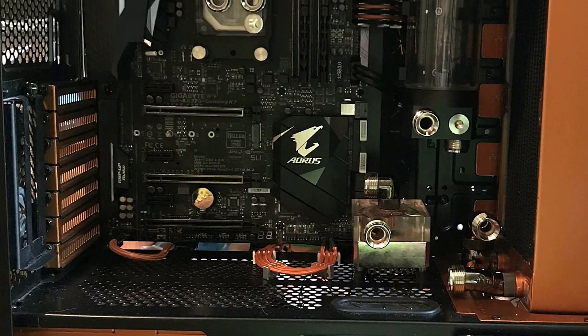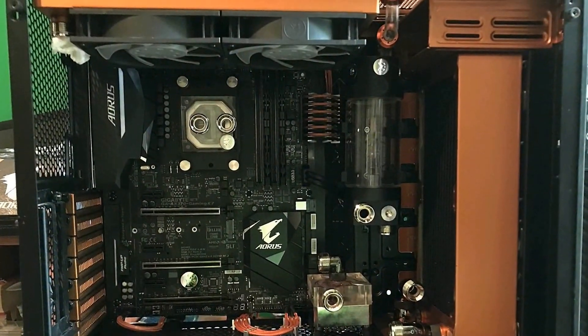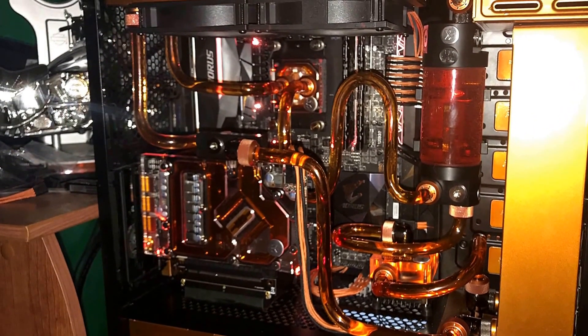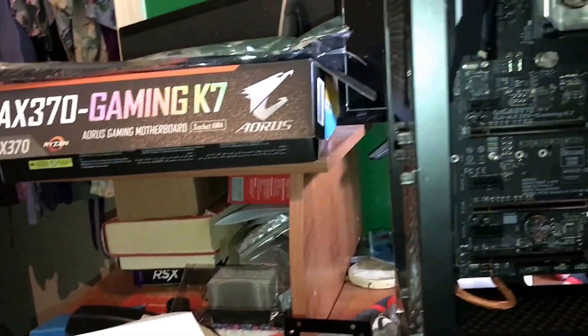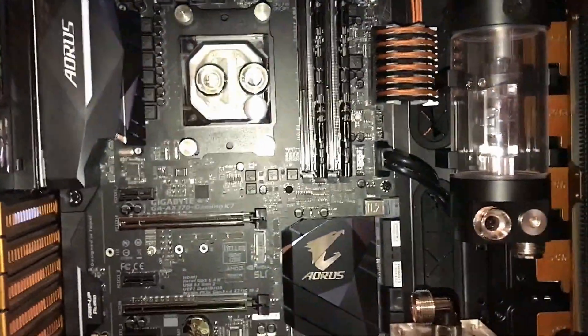Today we're going to take this Aorus Gigabyte Gaming 7 X370 motherboard from this to this and we're about to show you how, so stay tuned. We have a Ryzen processor and 32 gigs of G-Skill memory that my wife bought me.